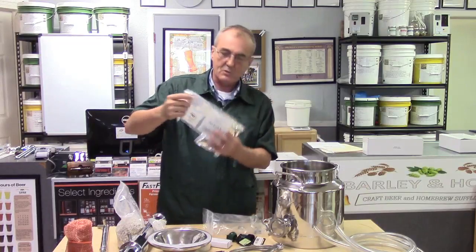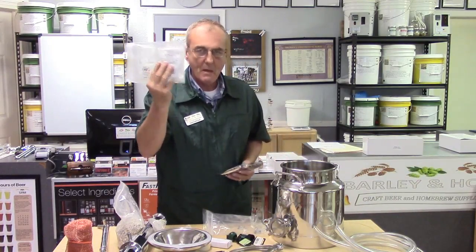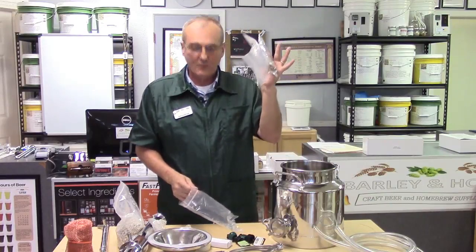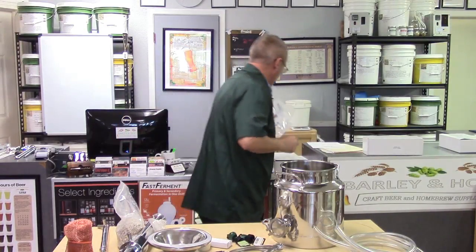You also get a package of 48-hour turbo yeast to get you started and a pack of Turbo Clear — an amazing product highly recommended for anybody doing any kind of distilling.